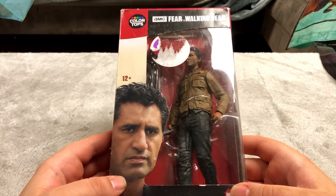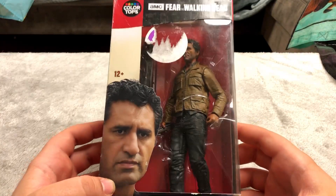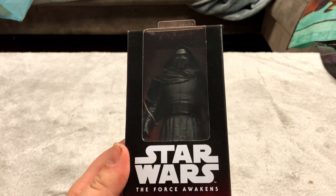This was three dollars. I don't watch The Walking Dead but this is a very high quality figure so I figured I'd pick it up — pretty cool looking. Here is Kylo Ren from The Force Awakens — five bucks again. Pretty awesome looking.